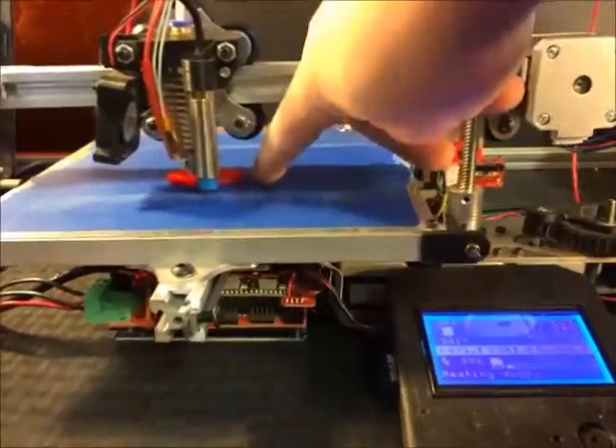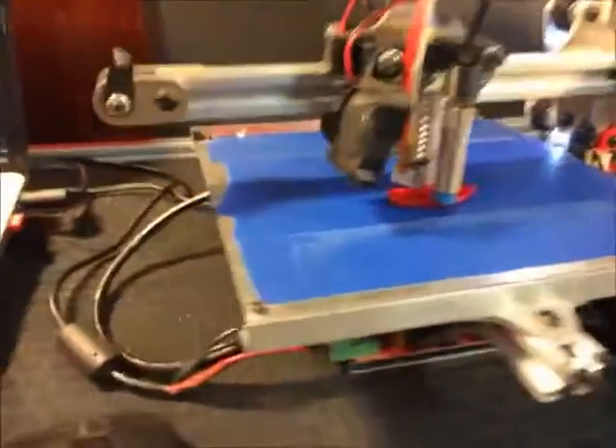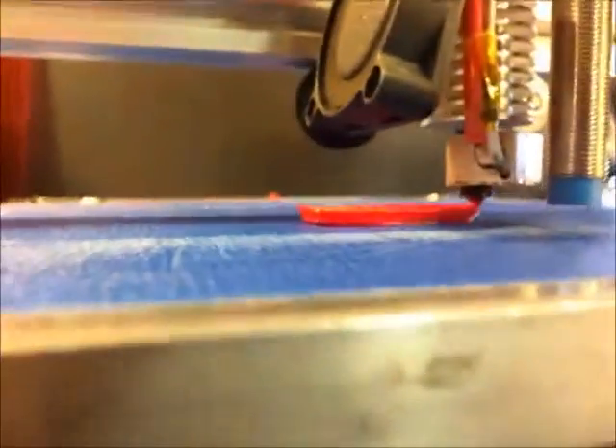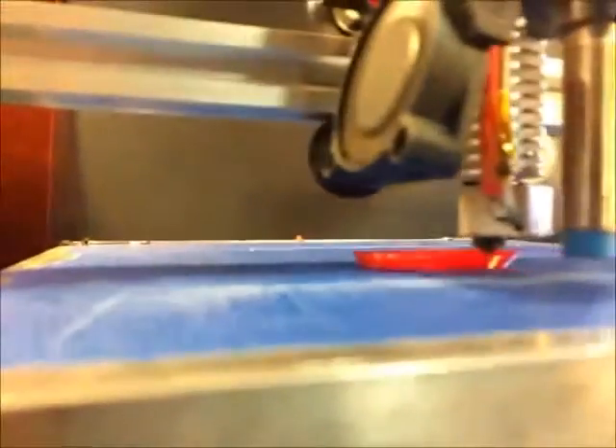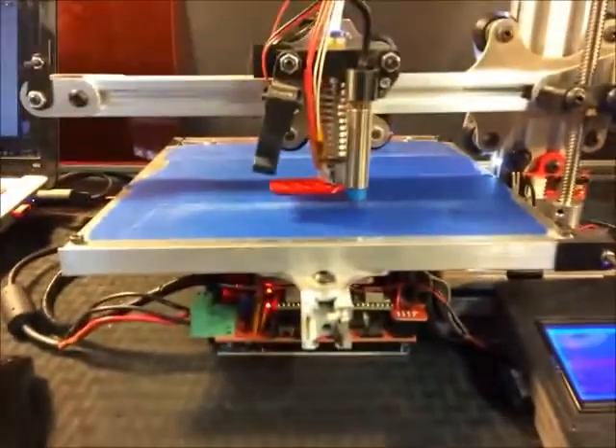The front nose of the boat looks like it's going to hold pretty well. This is the biggest trick with printing ABS and PETG — see how that's trying to lift there? This side looks great, but this side is going to lift. It's already starting to. It could cause a compression in the back of the boat, but we might be okay.